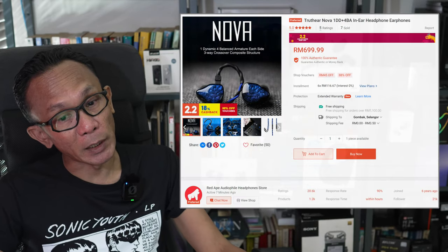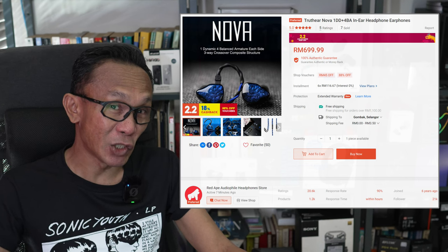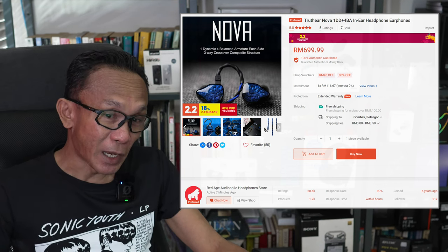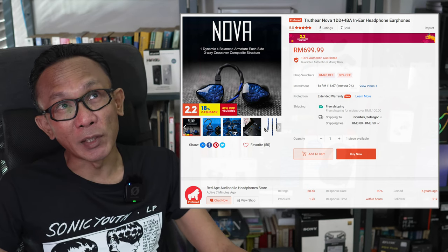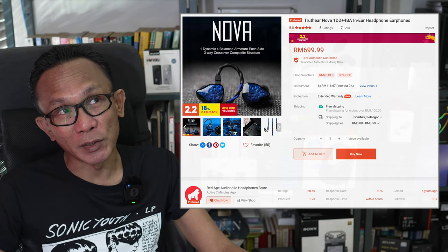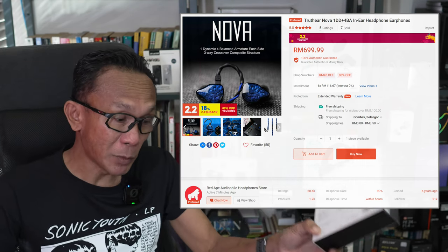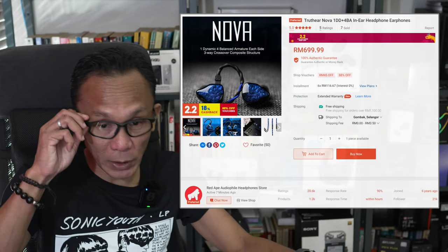Let's have a look at the price and packaging for this Nova. If you are based in Malaysia like me, you can get this from Red Ape Audio on Shopee, listed at RM699 — basically RM700 — which translates to around USD147 in the international market. So this is a bit more premium than Truth Ear's regular offering. Inside the box you get the IEM itself and some accessories.